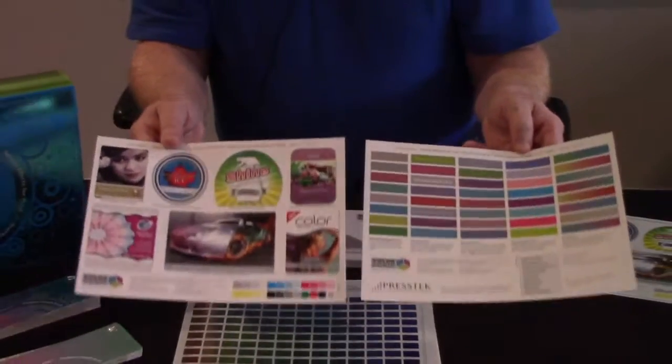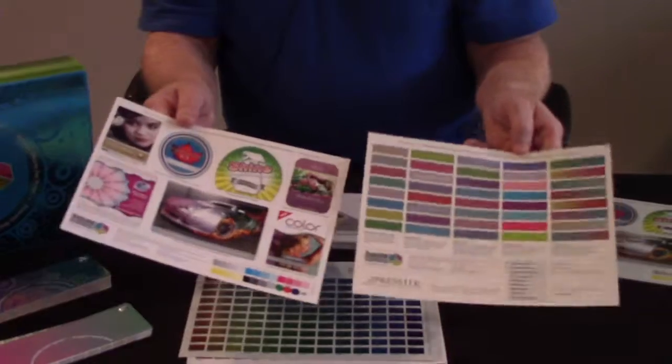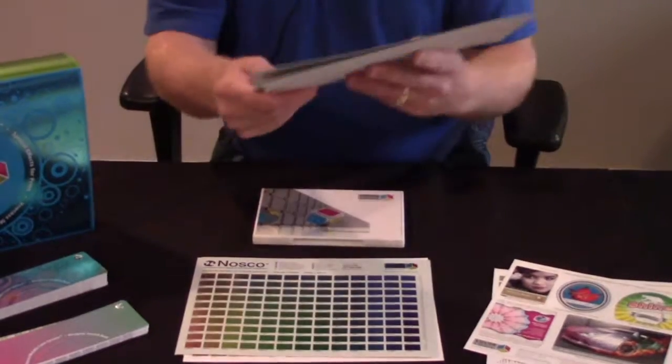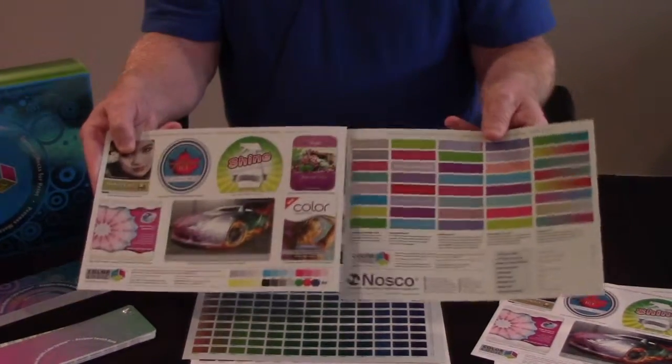This form allows you to print it out off your press and show your clients what is possible — whether that's with silver ink with CMYK, or with a metallic substrate with white plus CMYK.